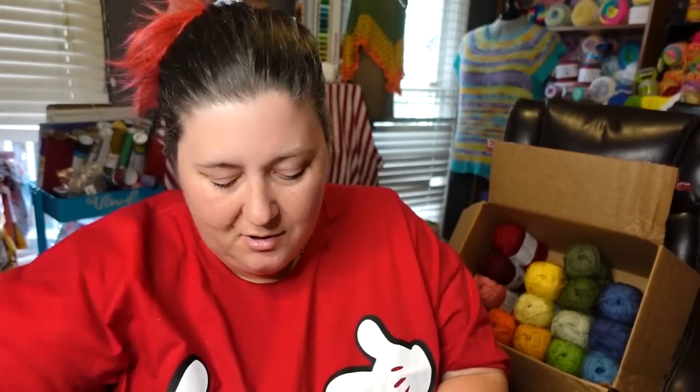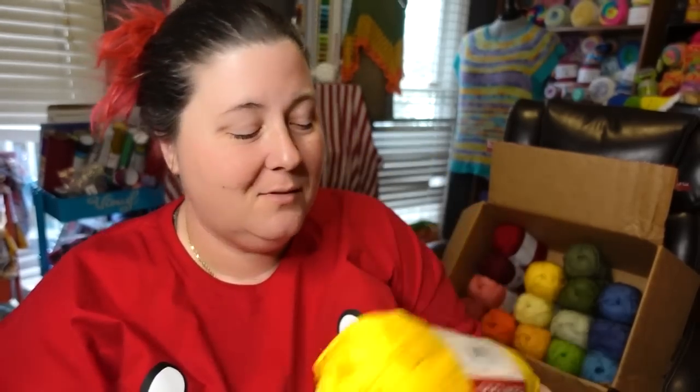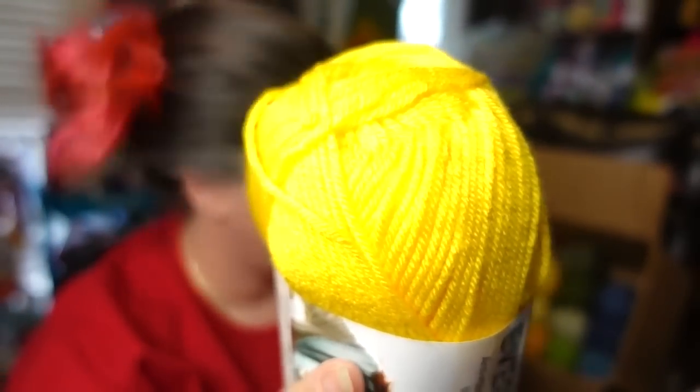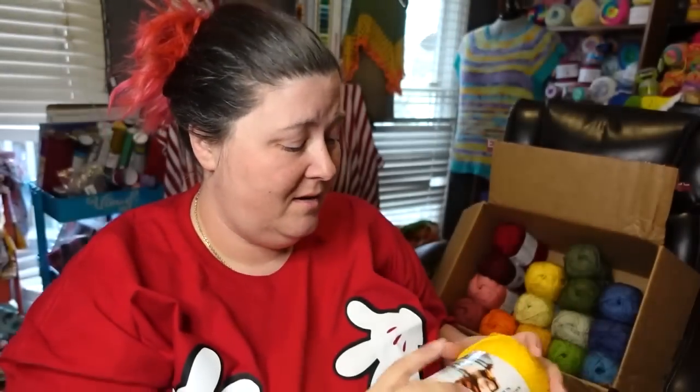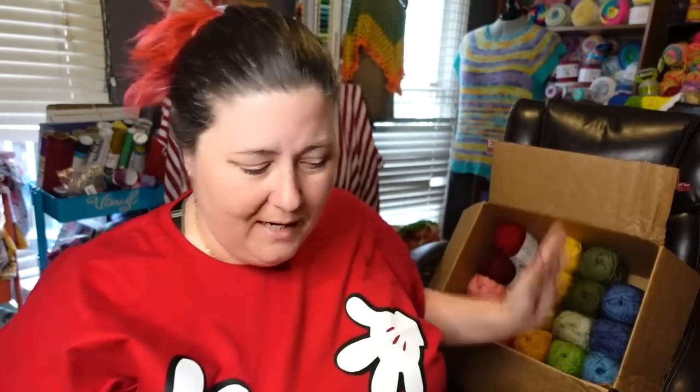Last package! Hopefully this gives you an idea of some of the colors a little bit closer up. This is an old label; this is the new label — this one's been around a while. This is the color Lemon, and this is like lemon — this is yellow, yellow. It's very, very lemony. And that's all my yellows.